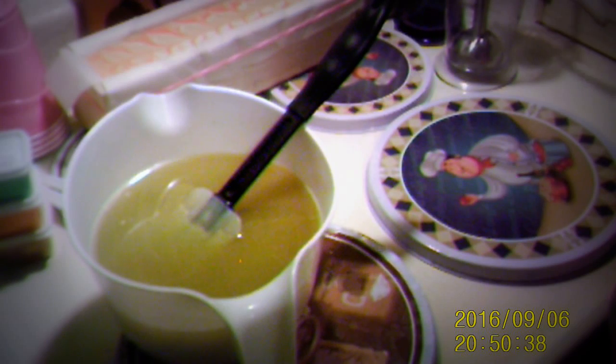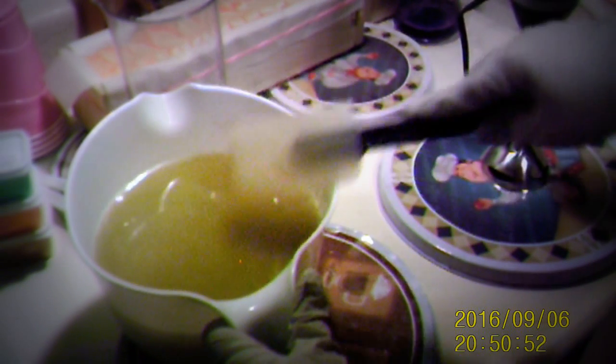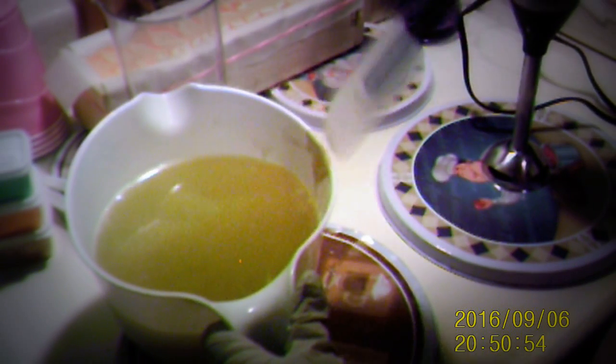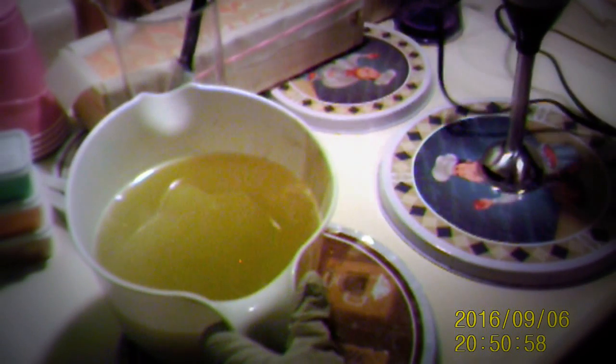I forgot I unplugged that. Alrighty. Okay, what you see on the spatula is my clay — my Redmond clay. I'm trying to get that all off of there. Now we're going to zhuzh it up.